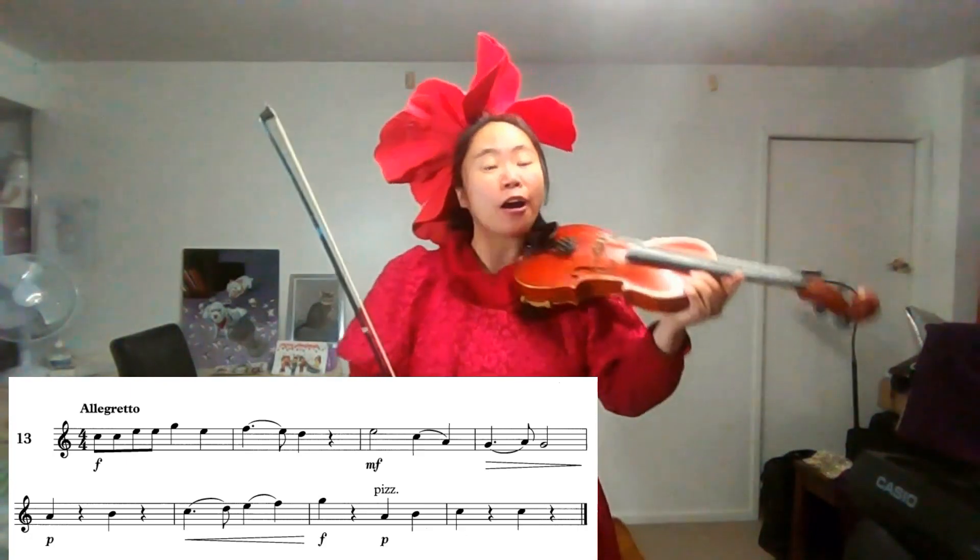Hi, this is Aria. We're going to do grade 3, Saturday, 2012, number 13. Key signature: no sharps, no flats. That means we are in C major. C major, one octave. One, two, three, four.